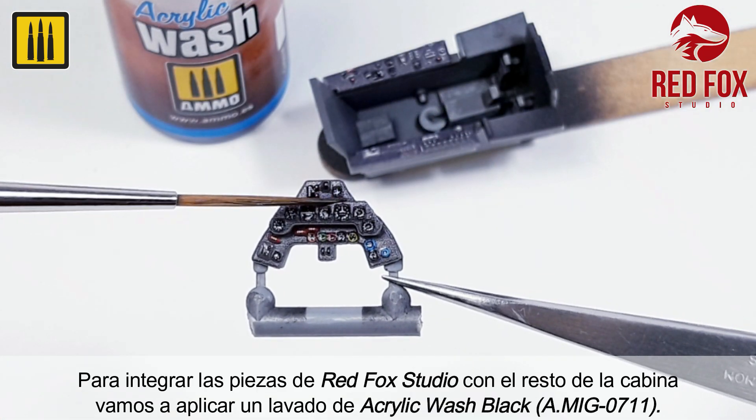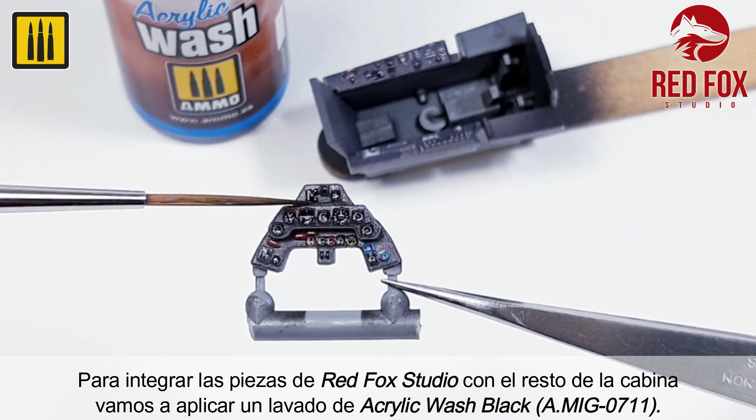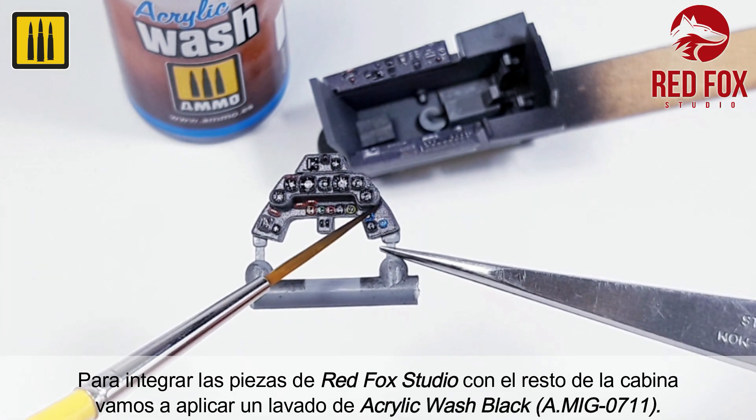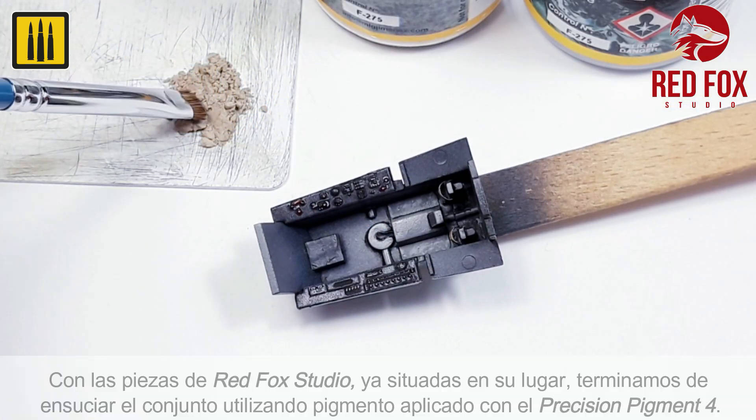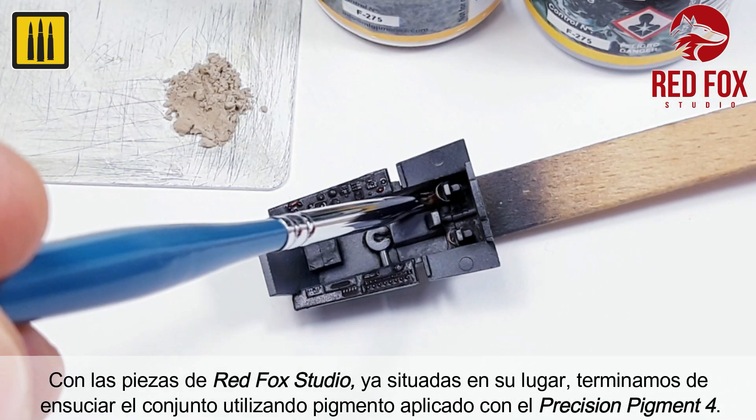To integrate the RedFox Studio pieces with the rest of the cabin, a second wash using acrylic wash color black was applied. With the RedFox Studio pieces already in place,